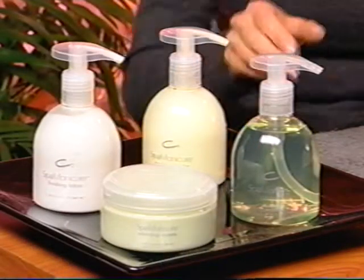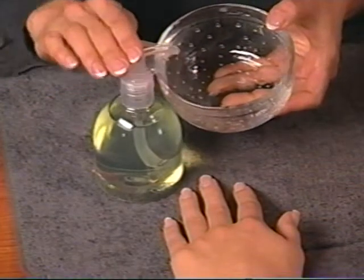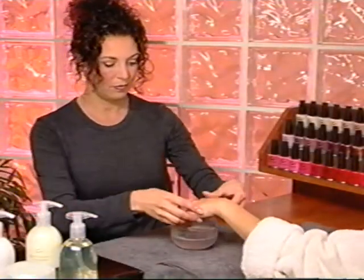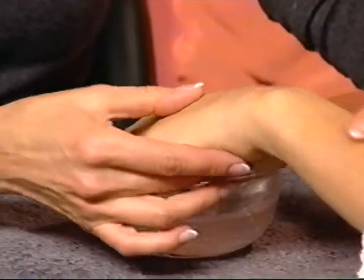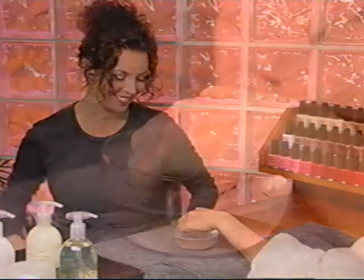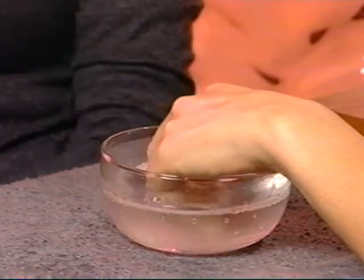For a water-based manicure, squeeze a small amount of Citrus Soak into a soaking dish, fill with warm water, and agitate to mix and create foam. Soak the client's fingertips for three to five minutes. Note how the Citrus Soak brightens the water and fills the room with a lovely citrus scent. For clients that have a difficult time keeping enamel on natural nails, skip this phase.